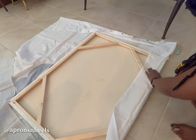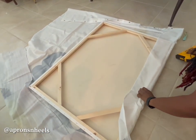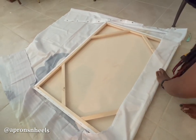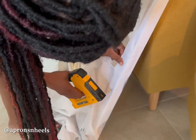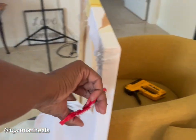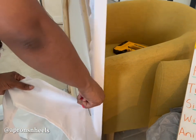I used my staple gun, which I already had at home, to attach the shower curtain to the canvas. I stapled both sides of the fabric on the ground and then did some reinforcements. That's probably the most difficult part — making sure it's all lined up.